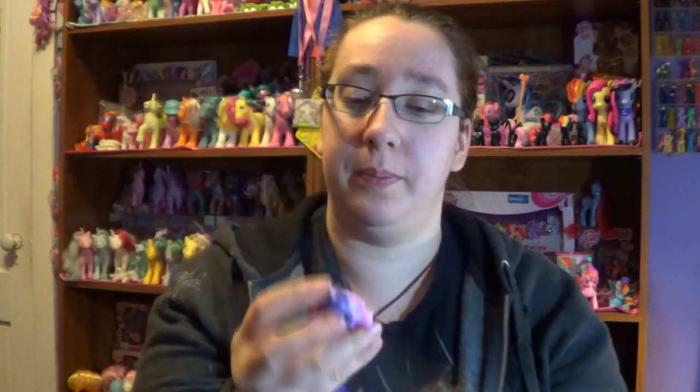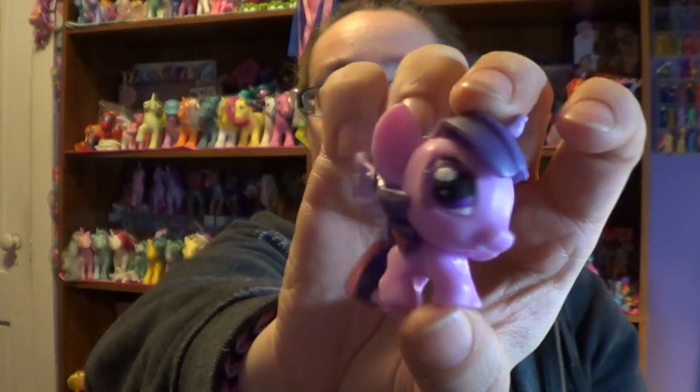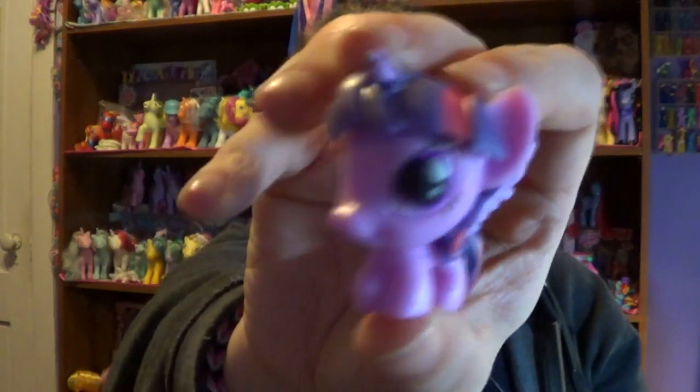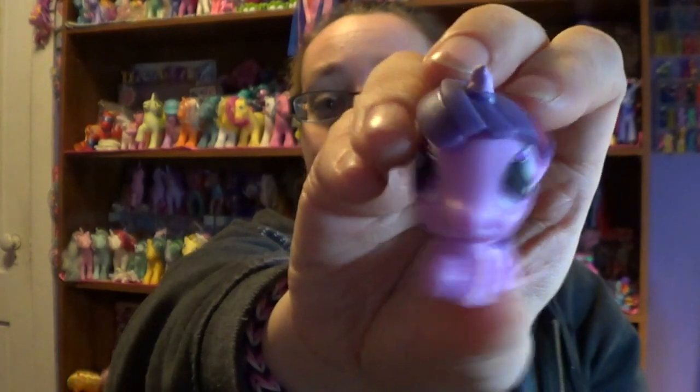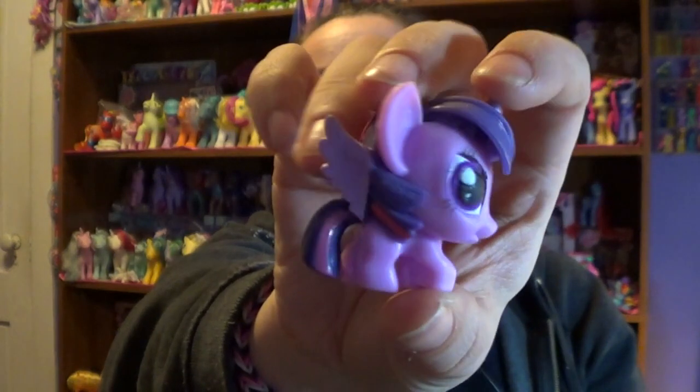Let's see what's inside this last one. And this one we got Princess Twilight Sparkle. John, from Bin's Toy Bin — do you have this? If you don't, let me know, you can have it. She says yes, she wants to go to John's. So if you watch this, Bin and John, please let me know. I would like to give this Twilight to you guys.